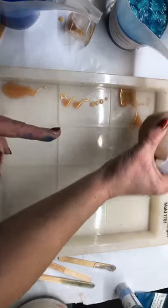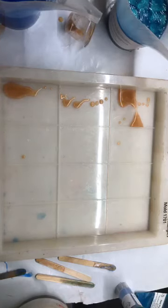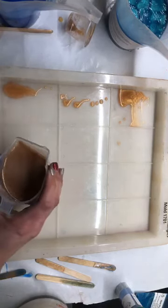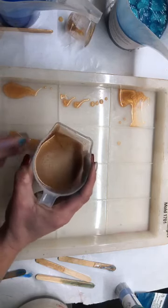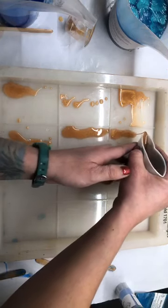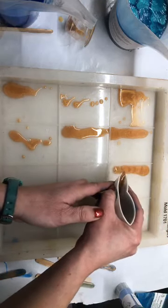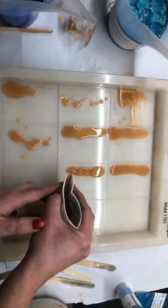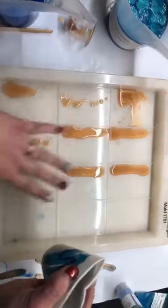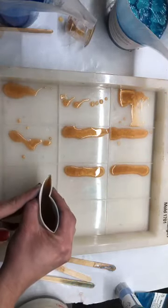I should have used a better pour — let me grab a cup and transfer it so I can pour this better. Oh my god look how amazing that is, so much easier! So since this is what the top of the soap is going to look like, this is what I want to focus the most on — because when I flip it out, this is going to be the pretty side that's down first. On top it won't really matter.